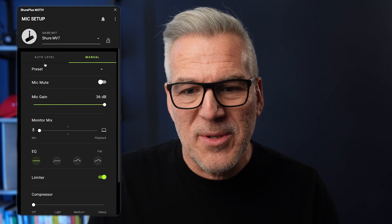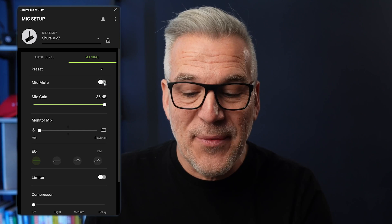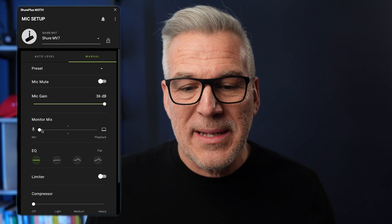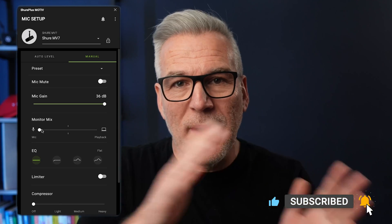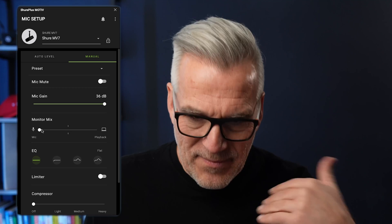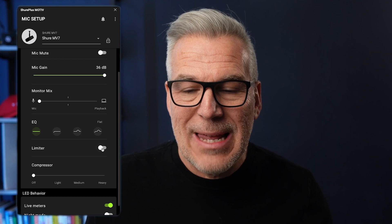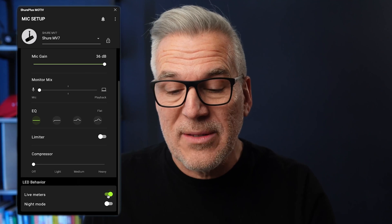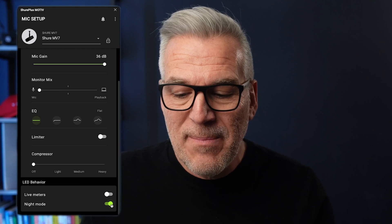In manual mode there's an option to mute — the same as touching the mic to mute it. I can adjust the gain manually, that's the volume. There's a monitor mix option: more useful if you're a musician wanting to hear your voice or a mix of system audio alongside. There's EQ, a limiter so you're not talking too loud, a compressor, and a live meter. If you don't want the ring jumping around you can turn that off, and there's a night mode that dims the lights down.